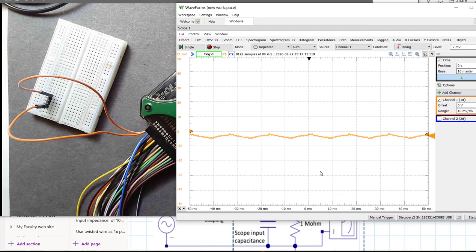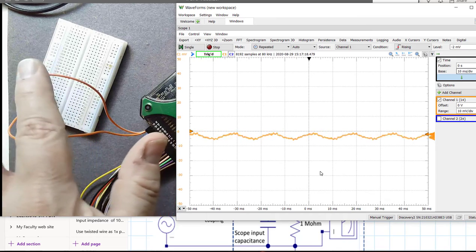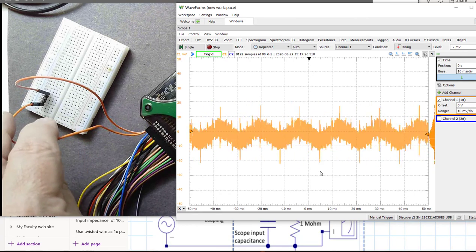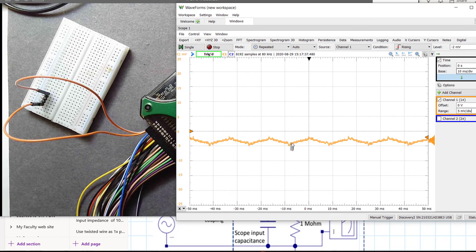Watch what happens as I come in and move my hand in close proximity. Now I'm touching the plus 1 lead, and look — I'm dramatically increasing that noise. It's changing structure a little bit, but I get that same periodicity coming in. What is the frequency of this? If I zoom out just a little bit more, it might be easier to read the period off the screen. Here's the beginning of the cycle — one cycle, two cycles. One cycle takes about 16 milliseconds, and the period of 16 milliseconds — one over that — is 60 hertz.